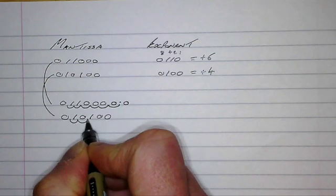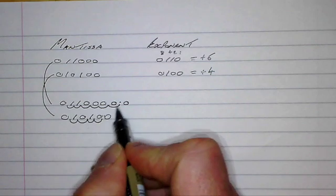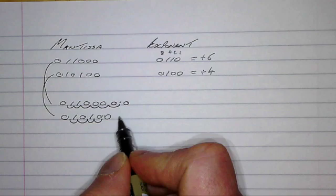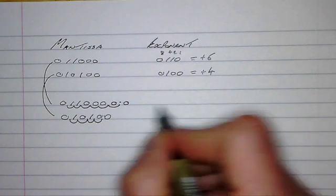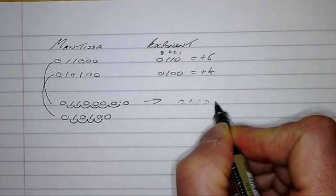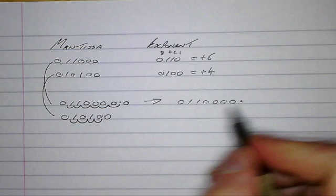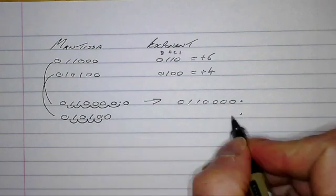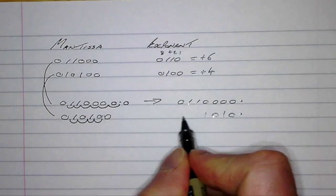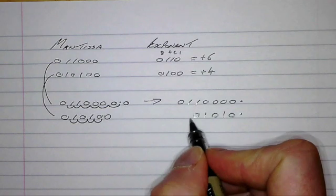One, two, three, four. Now you can see that these decimal points aren't aligned, so the simplest way is to rewrite these so they are aligned so we can add them together. We start by rewriting the first number: 0 1 1 0 0 0 0 0 0. The second number — its decimal point starts here and we rewrite the number accordingly. There are some gaps because this is a positive number, so I'm going to use zeros.